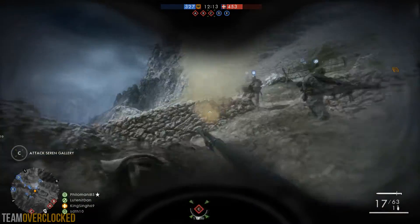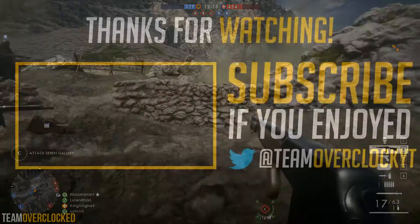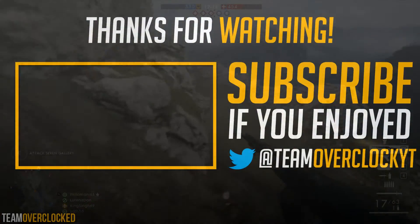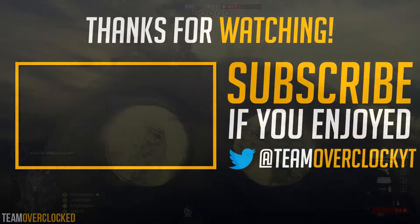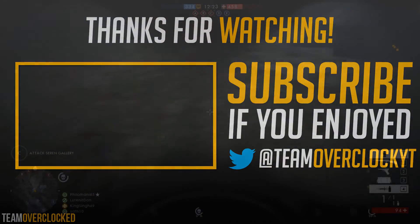So yeah guys, that was a great build. If you liked the video please like it, if you didn't please dislike, and subscribe for more content like this. I will see you guys in the next one.